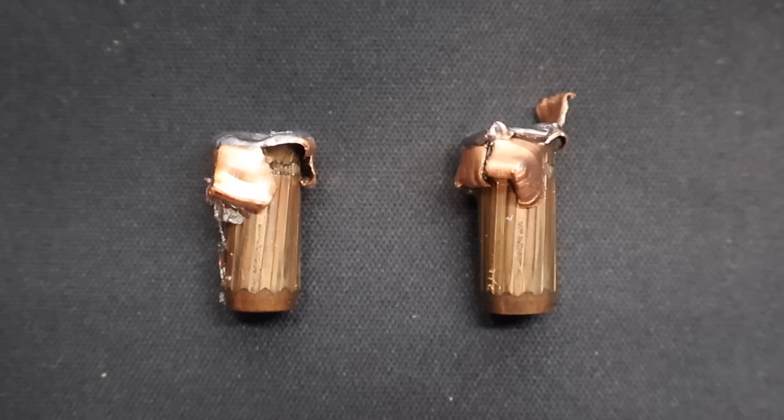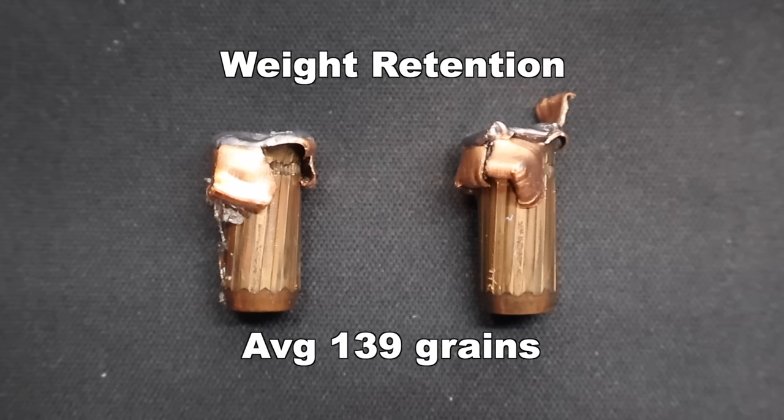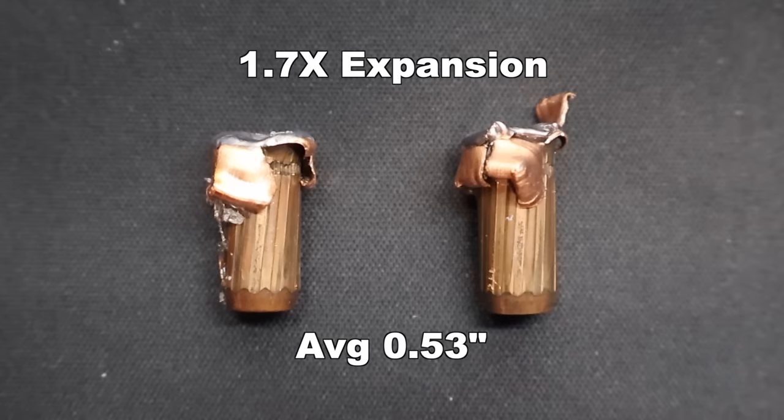Here we are looking at those Nosler Ballistic Tip 150 grain bullets as recovered from the gel. This wound up being a pretty interesting test. Weight retention: we saw 140 and 138 grains for an average of 139 grains retained — that's 93% weight retention. A little bit surprising considering these are ballistic tip bullets. You would think they would shed more weight and expand more. Moving on to expansion, we saw .55 inches and .51 inches for an average of .53 inches expanded diameter — that works out to 1.7x expansion.